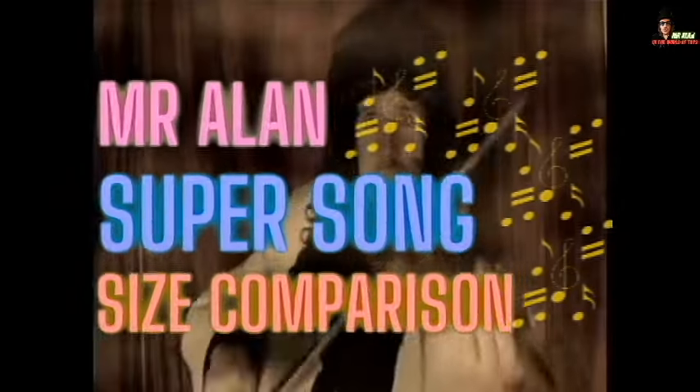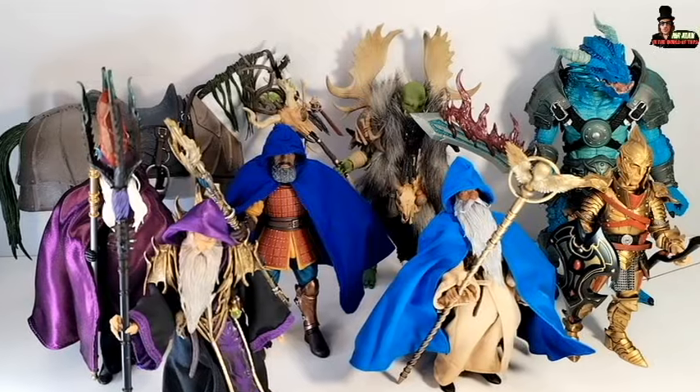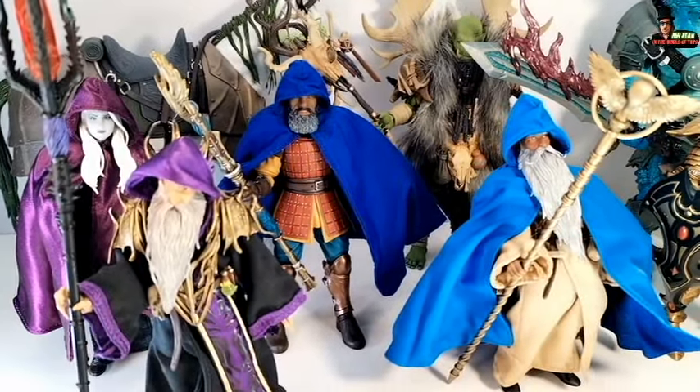And now it's Mr. Alan's Super Song Size Comparison. This is the Mr. Alan Super Song Size Comparison.